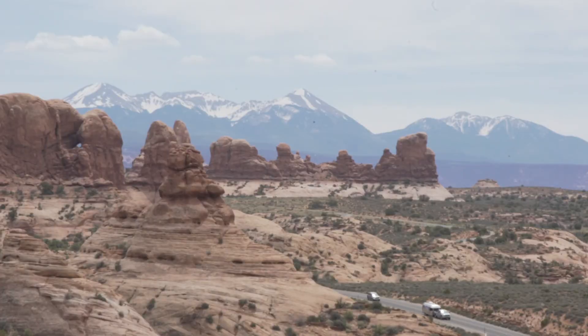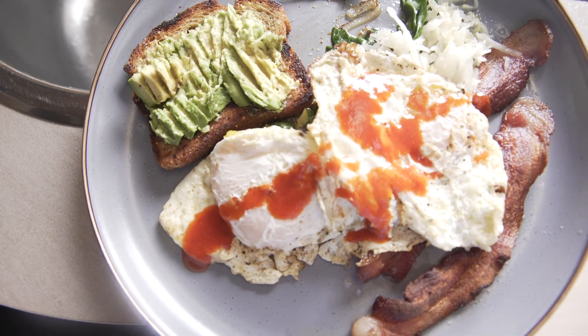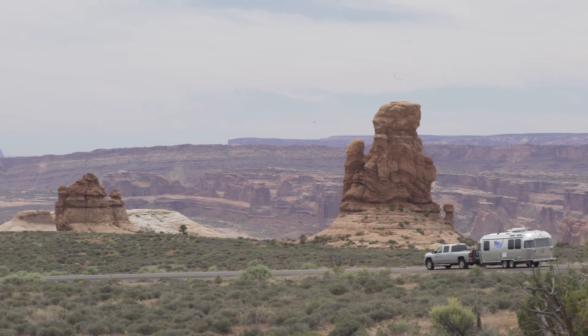Welcome to Arches National Park. Having a home on wheels means you can have a homemade meal wherever you go, even in a national park. We were sad to leave Arches, but we had an extra special stop.